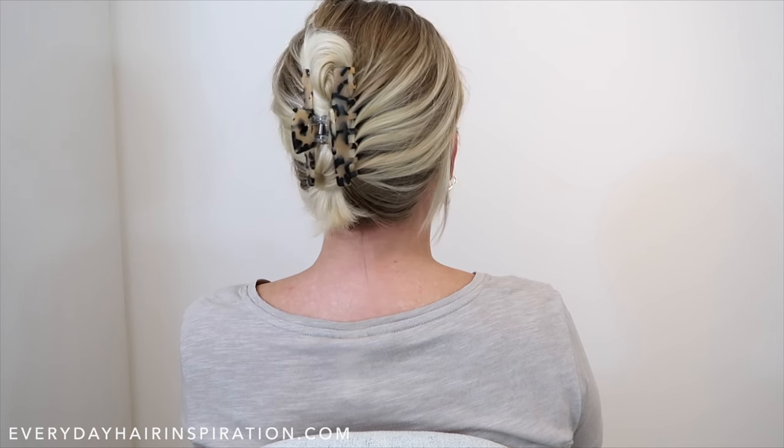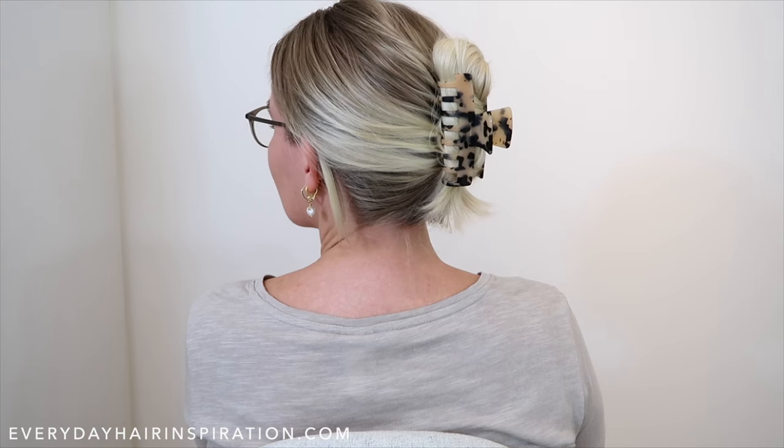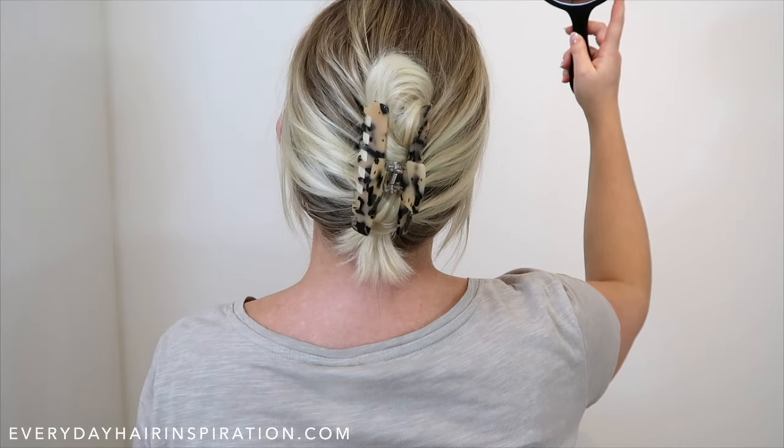Hey guys, welcome back to my channel. Today I'm going to show you how you can put your hair into a claw clip for beginners. Remember to subscribe and like the video and let's get into it.